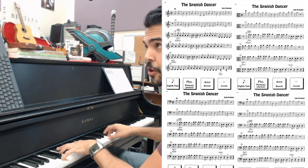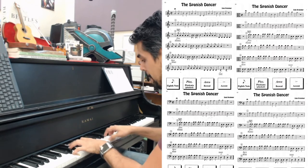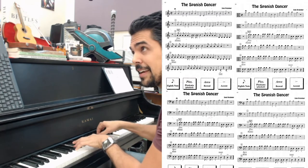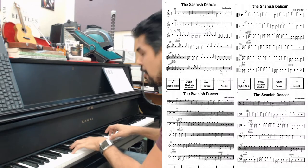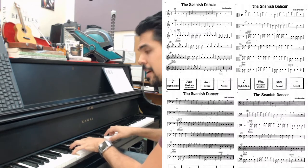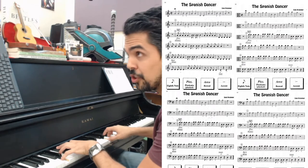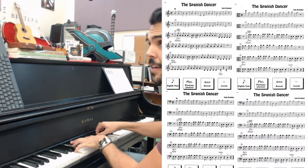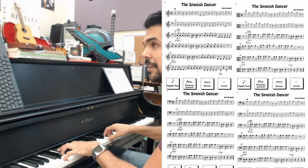We're almost at the end of that first line now. A — now circle your bow, retake back to the frog. Circle one. A, B, B, A, A, D. Keep the bow moving. E, E, A, A, D.